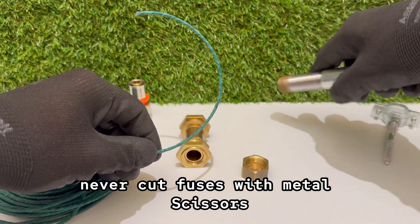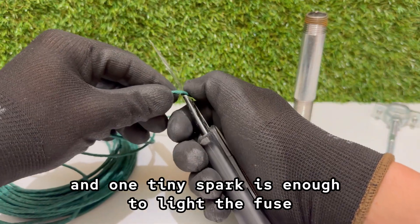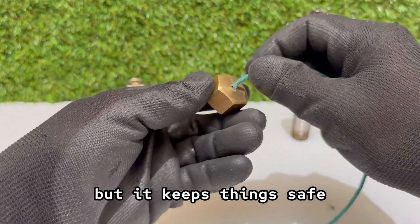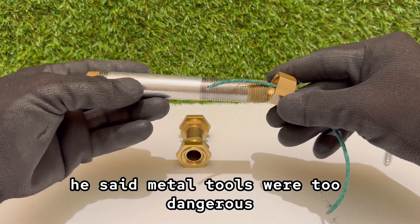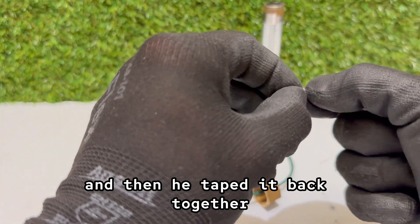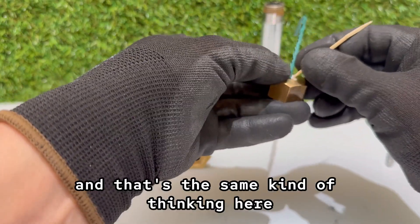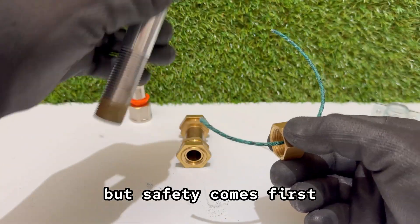Never cut fuses with metal scissors. Scissors can create static electricity, and one tiny spark is enough to light the fuse in your hands. Always use a knife, or even better, a wooden knife. It might look slow, but it keeps things safe. It reminds me of a man who once tried to cut everything in his workshop with a wooden ruler — he said metal tools were too dangerous. He pressed and scraped until the ruler snapped, then taped it back together and kept going. It didn't work well, but he swore it was the safest system ever invented. Using a wooden knife might feel strange, but safety comes first.